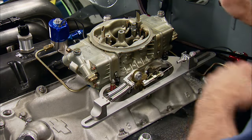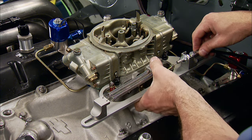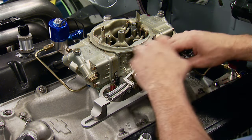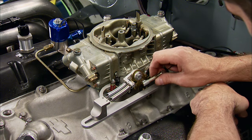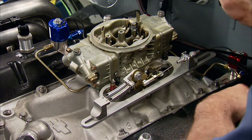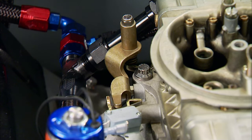Finally, secure it with the set screw. With Pat inside the truck, we'll check for wide open throttle. We're going to make one more small adjustment. You want to make sure the throttle blades are opened all the way and the pedal is at the floor. If not, the force on the cable when you slam the pedal down can break or tweak the linkage.